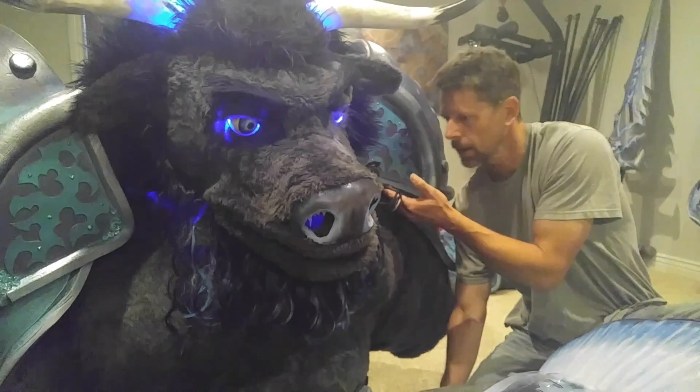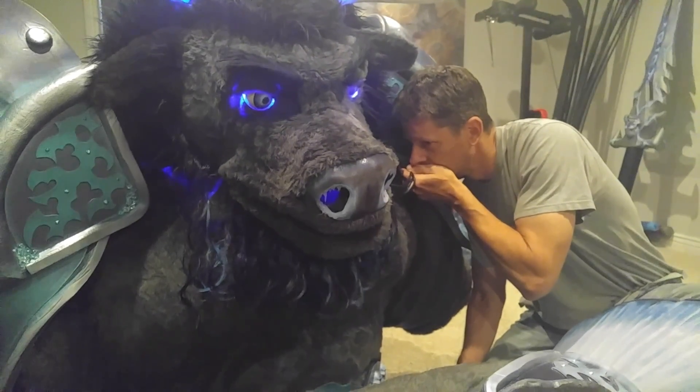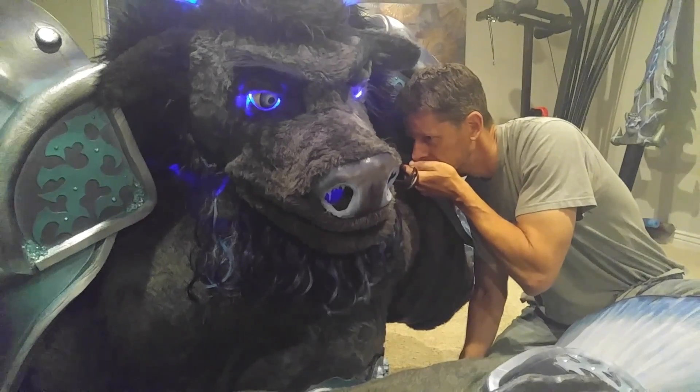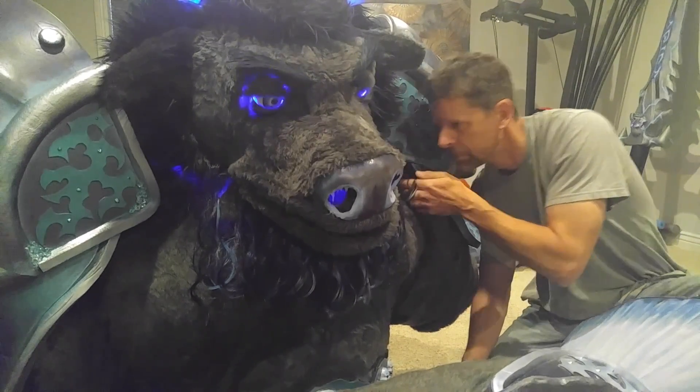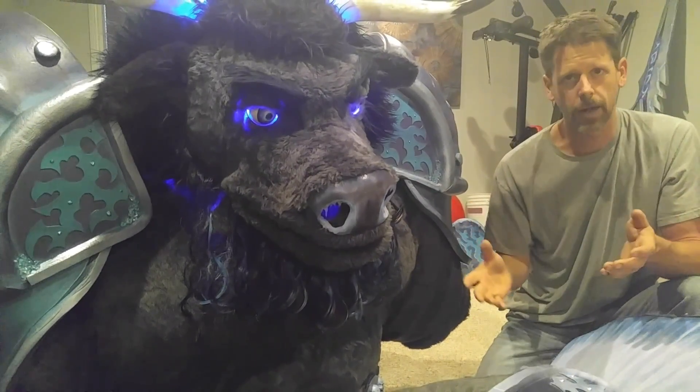Now as I pick up this microphone and start talking into it closer, you can tell his voice goes down and his mouth moves in real time. That's how I'm talking inside — I've got the headset on and I can talk to people.